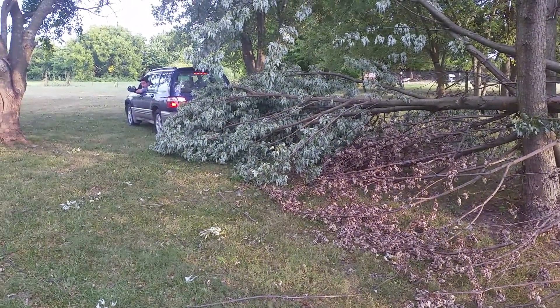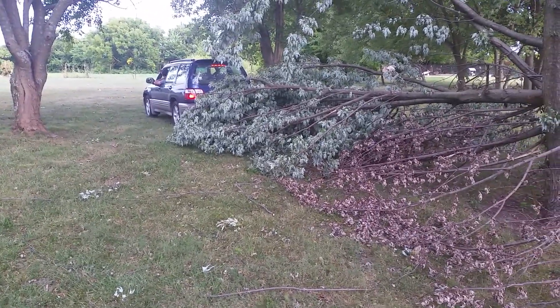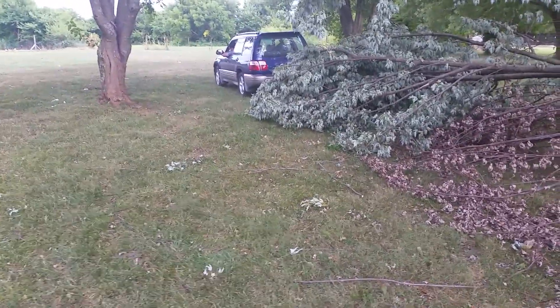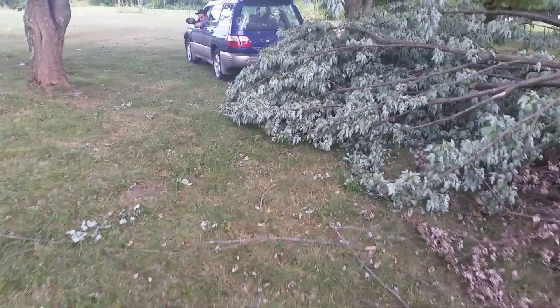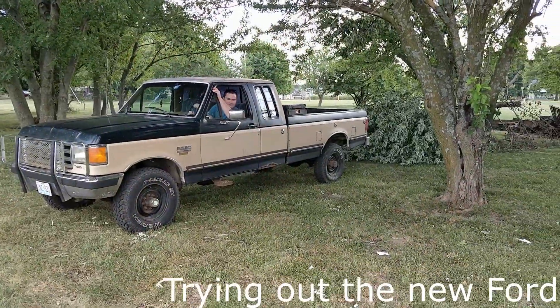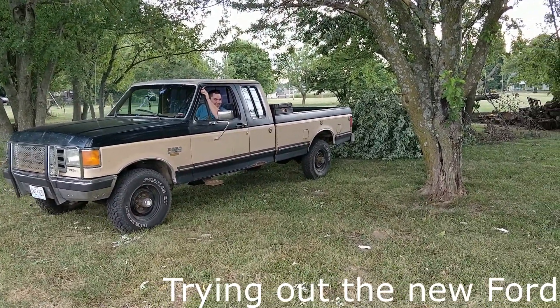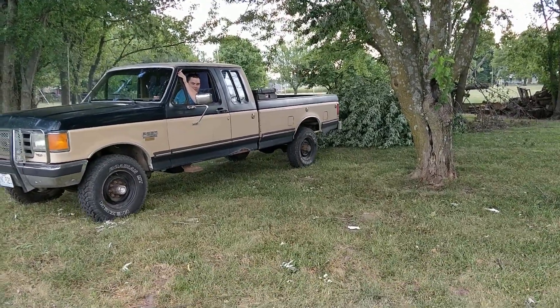Is this strap gonna stay on if I take tension on it? Yeah, hopefully, because I already have tension on it. We have reached the power limit of the Subaru — traction limit, which is near the power limit. That was nothing — seriously.